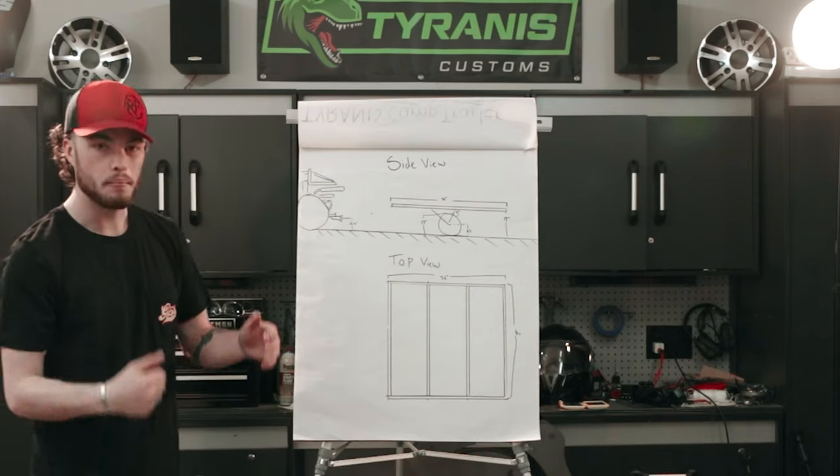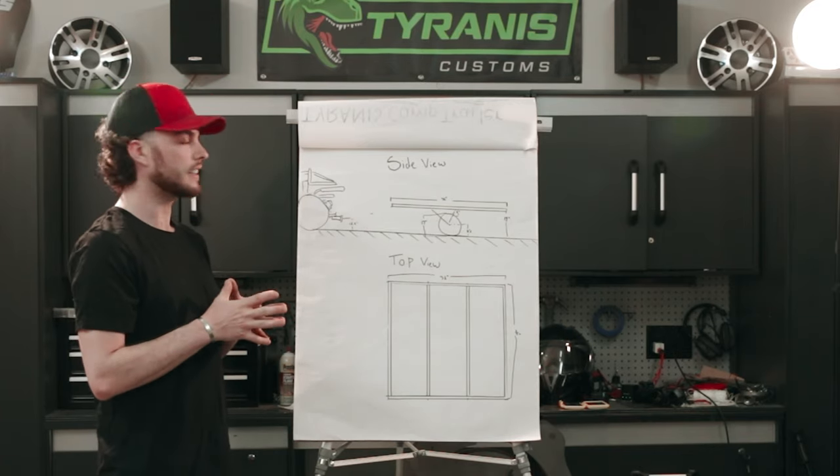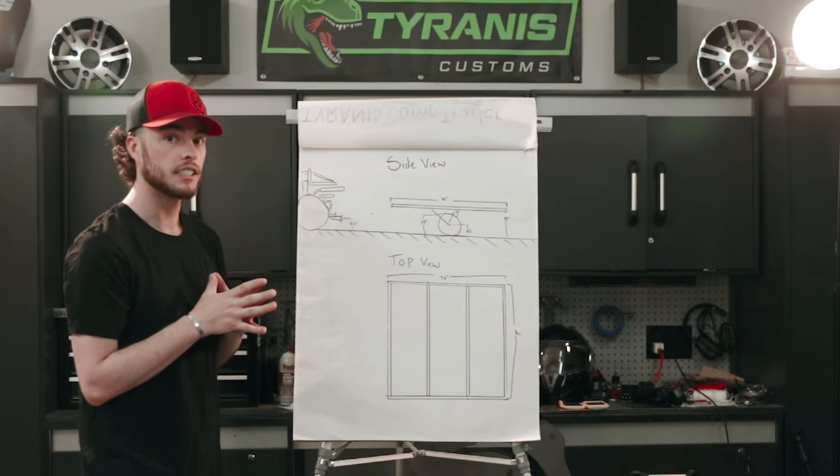I've got most of the measurements I think I need. Some of this stuff I'm going to leave for sort of guess and check. Let's get started.